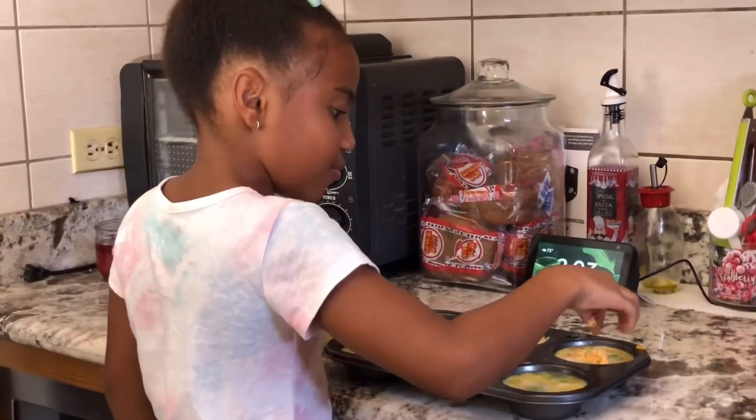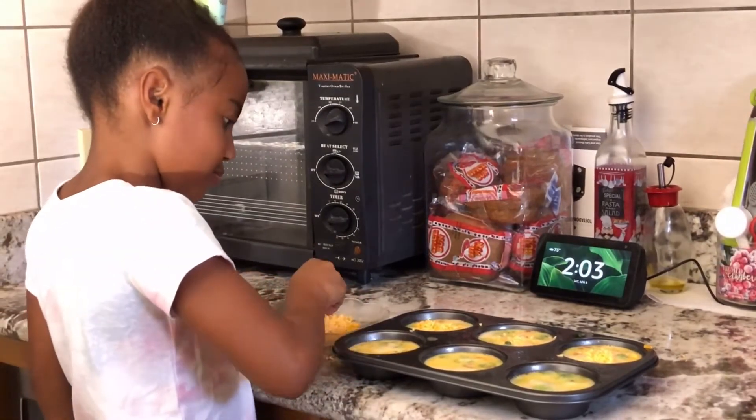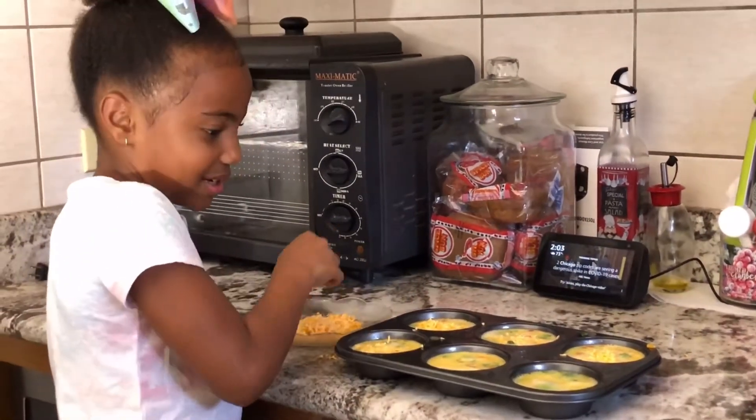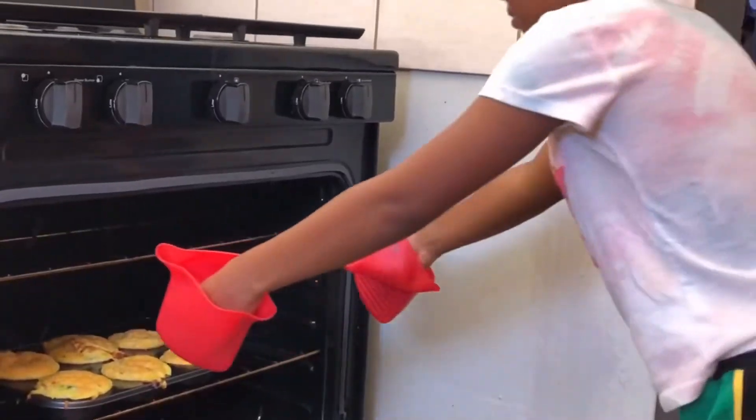These are good for breakfast and perfect for an on-the-go snack. Bake for about 15 to 20 minutes.